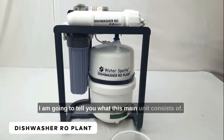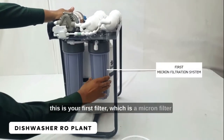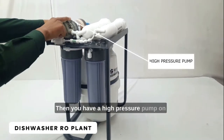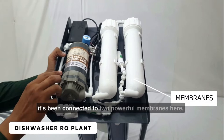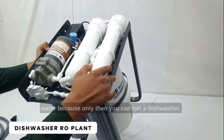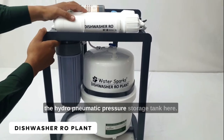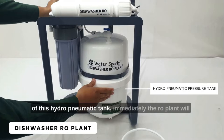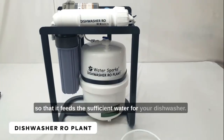I am going to tell you what this main unit consists of. This will be the inlet, where you have to put the inlet line. This is your first filter, which is a micron filter, and the second one is also a micron filter. Then you have a high pressure pump on the top, which is a 300 GPD pump, connected to two powerful membranes. Each membrane delivers about 20 liters of water, which is what you need to run a dishwasher. These two membranes are connected to the hydropneumatic pressure storage tank, which kicks in to fill water whenever needed to feed sufficient water to your dishwasher.